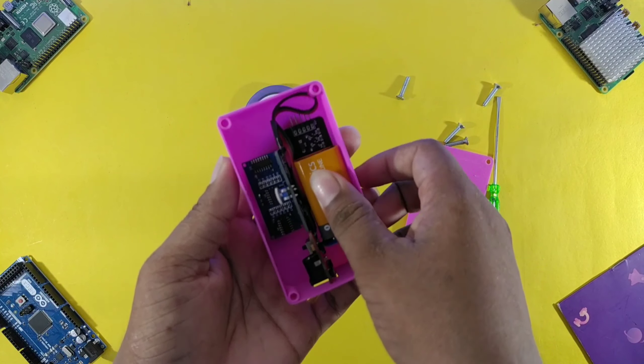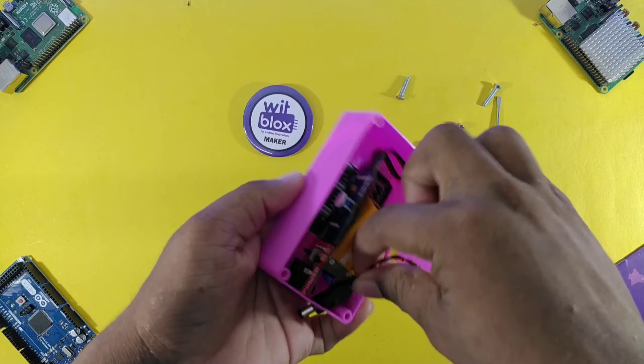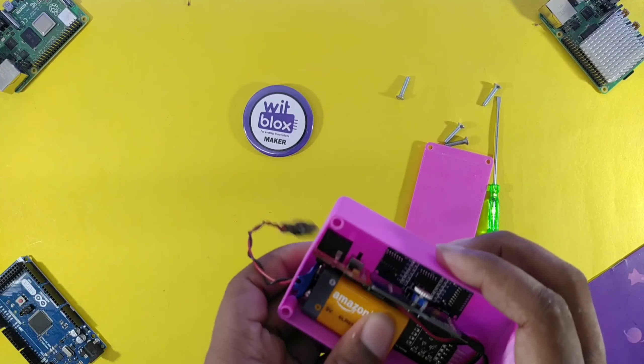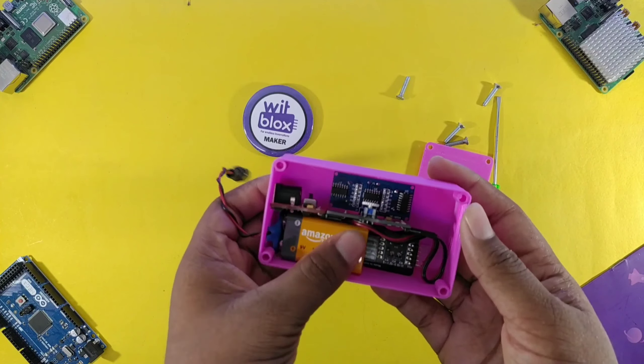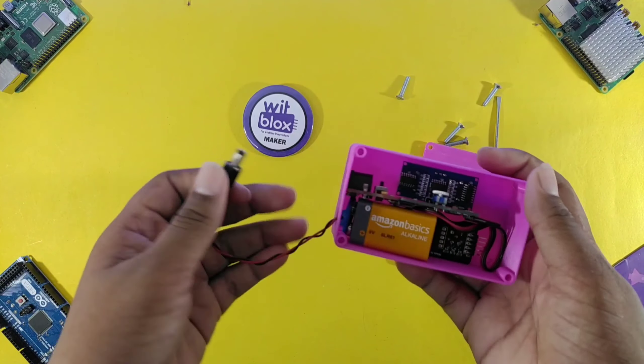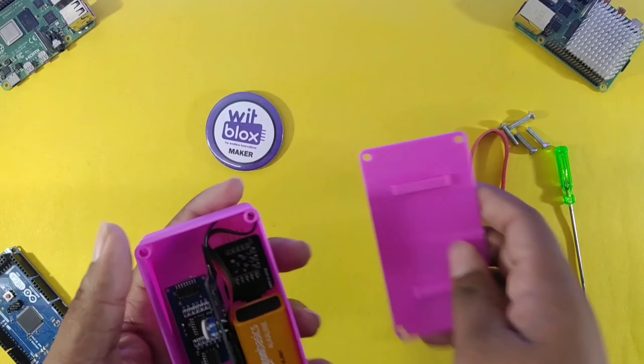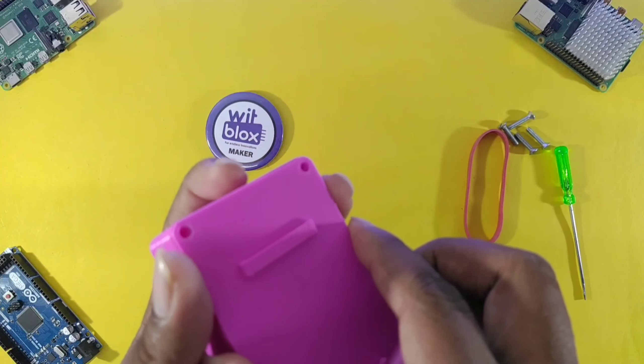Here, finally, we will attach the battery to it. Now it's time to cover the module.